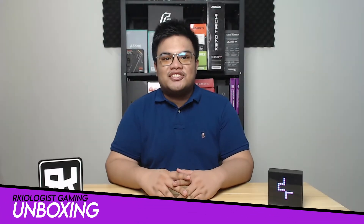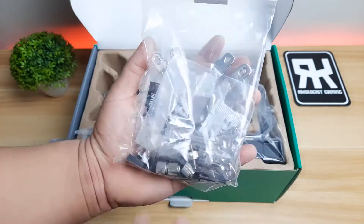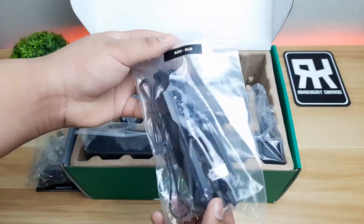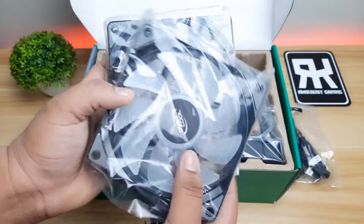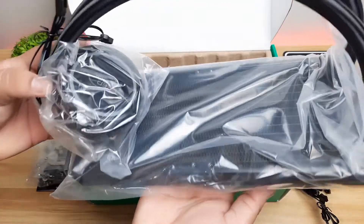Let's do the unboxing! Inside the box, you will find the quick installation guide or manual, the brackets and screws for both Intel and AMD platform, ARGB cables and fan hub, 2 ARGB fans, and lastly, the 240mm radiator and pump.